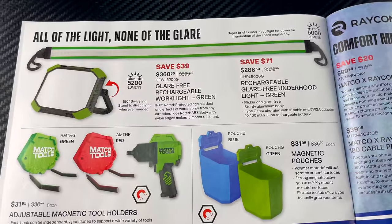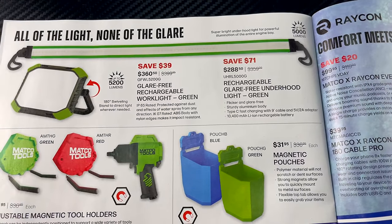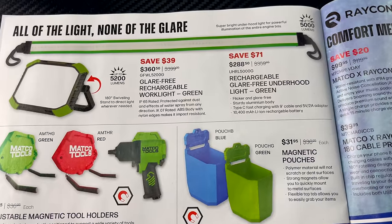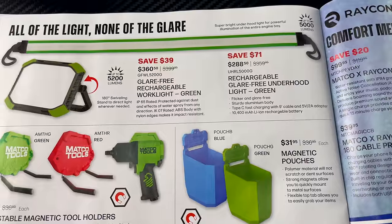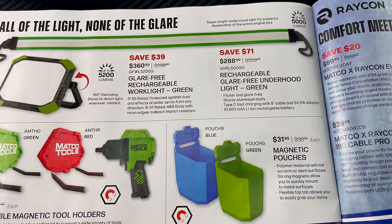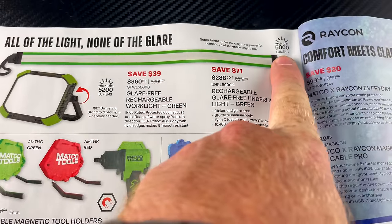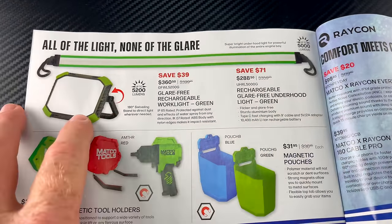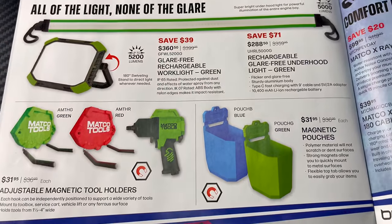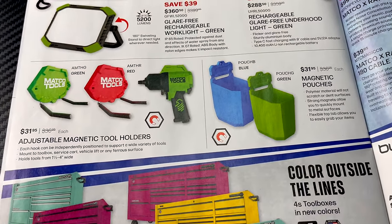All of the light, none of the glare — nobody likes glare. They've got an under-hood light and a work light. The under-hood light is $288.50 at 5,000 lumens, and the work light is 5,200 lumens for $360.50.